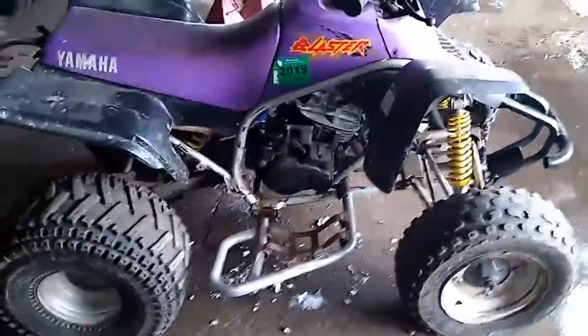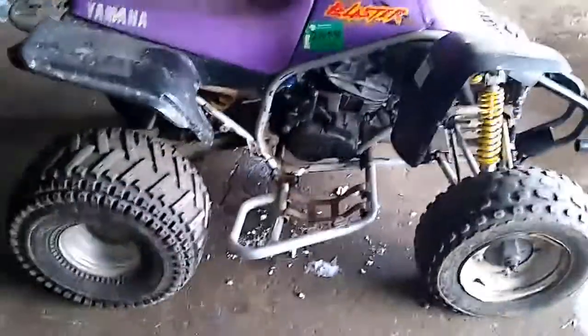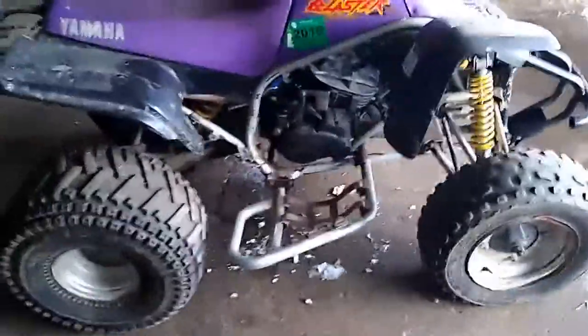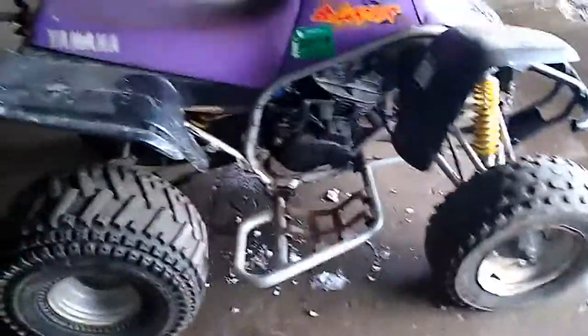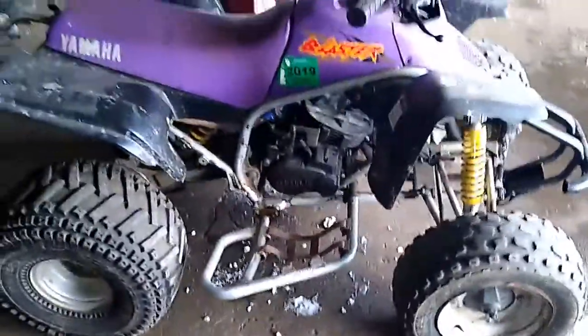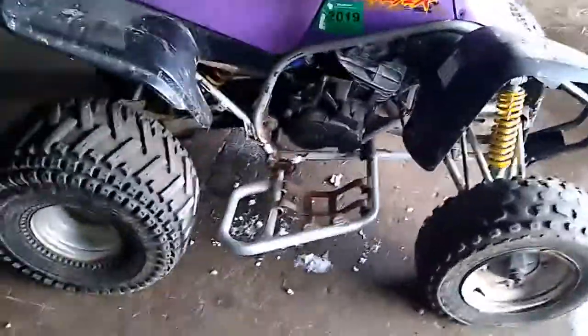I paid originally like $280. It had a lot of sand up in the top end, and I could see the air filter was just completely full of sand. It had no air box to it, I don't think. So I'm pretty sure it just had dirt ingestion, and then it ate away the rings — it didn't seize up, but it just lost compression.